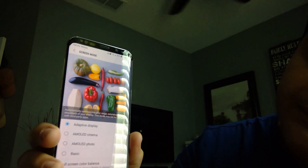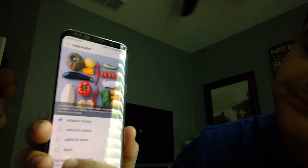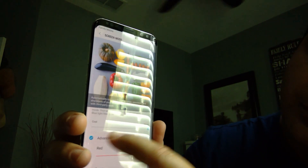Just go to the adaptive display. That way it's going to allow us to get to the advanced features. Over here on the bottom, usually when you have it, it should be in the middle — move it all the way to warmth.